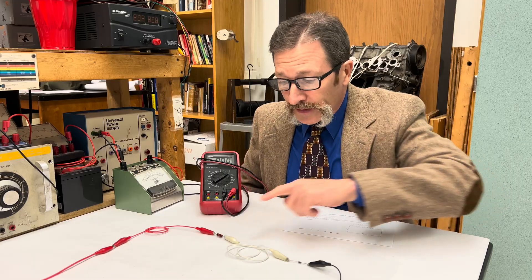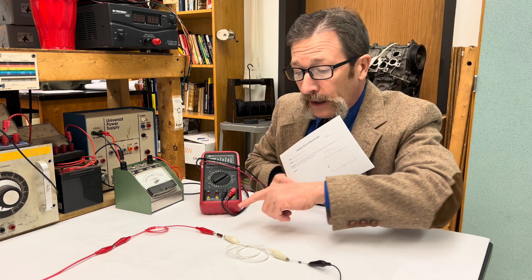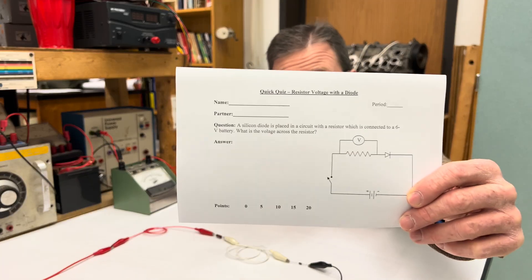So I've got six volts, I've got a resistor, and I've got a diode — a standard silicon diode. Our question is this: with the circuit connected as it is, what is the voltage across the resistor? That's what your quiz looks like.